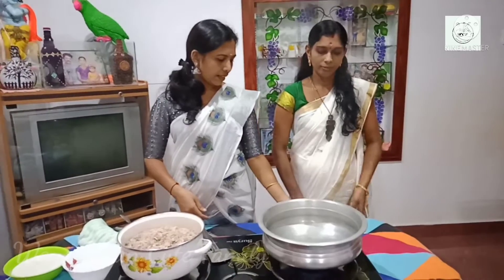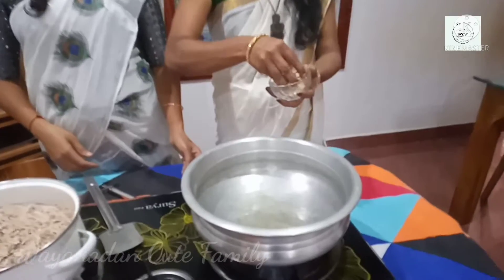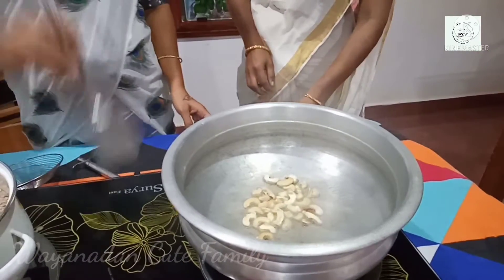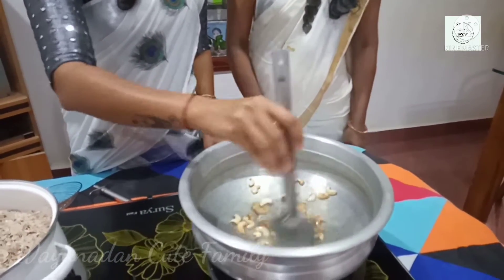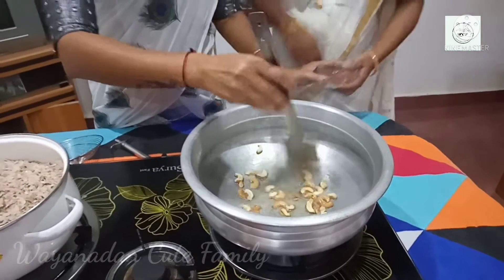Let's get the bread and soy sauce for the sake of it. I will add the rice in the pan.